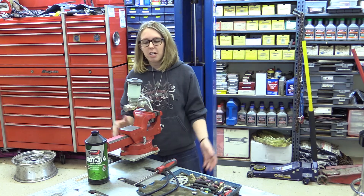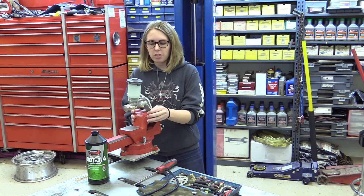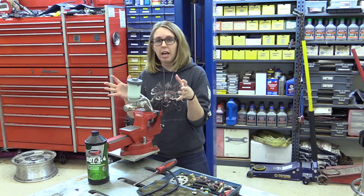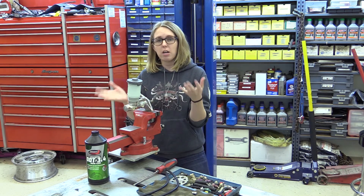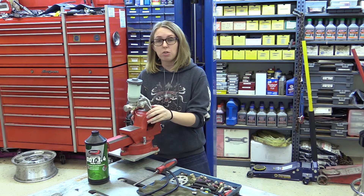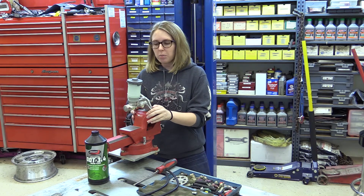Hi, it's Jessica again. Today we're going to be bench bleeding a master cylinder. The reason why we bench bleed master cylinders is so we can get all the air out of the master cylinder, so when we put it back onto the vehicle to bleed the rest of the system we don't have any air in the system, which is going to reduce the pressure when we're doing the bleeding.